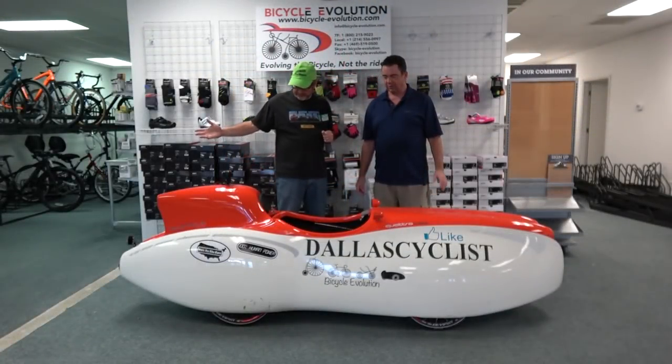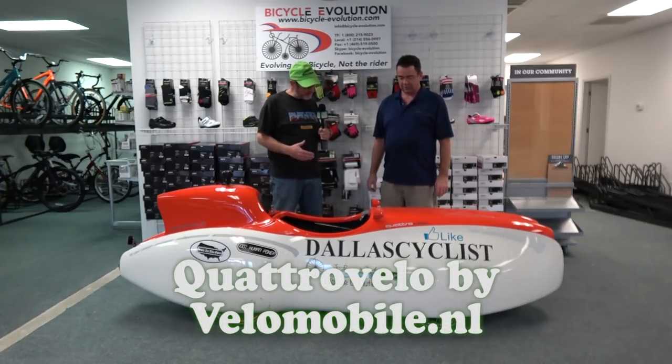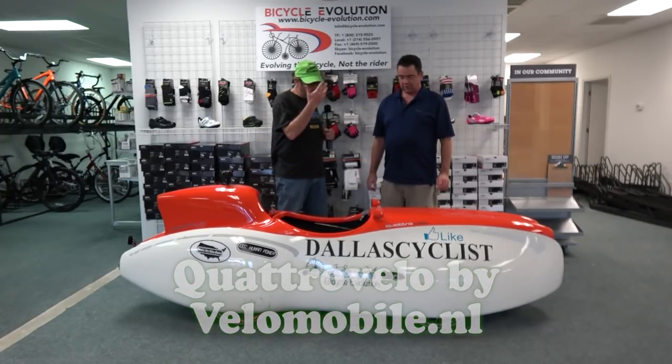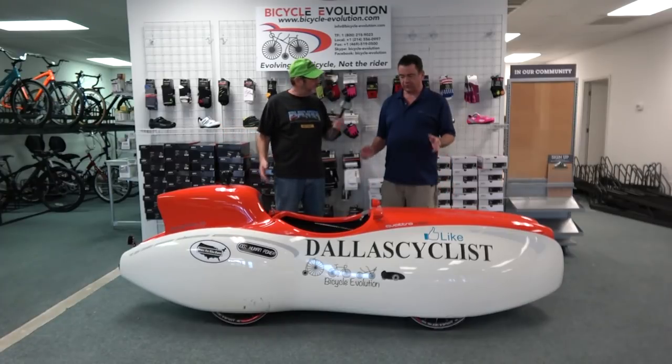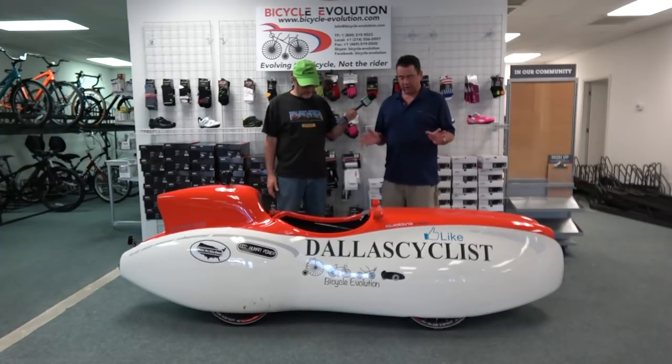We have a Quattro Velo here from Velomobile NL — a four-wheeler. So tell me a little bit about who this is for. The Quattro Velo is really the Cadillac of velomobiles — the most comfortable of all of them. It's got an air suspension in it, which we'll look at in a minute, and it actually can have a back seat — I've carried my daughter around in it many times.